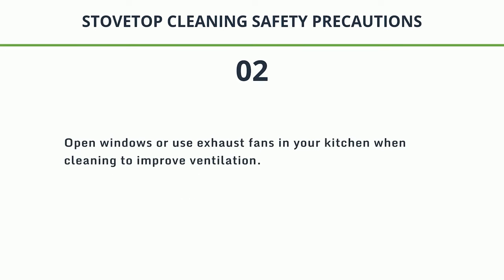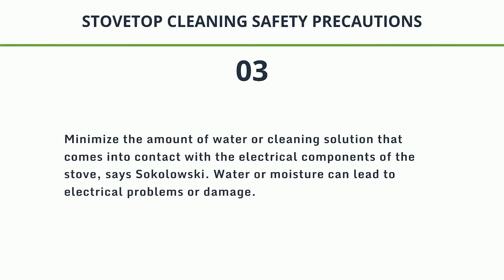2. Open windows or use exhaust fans in your kitchen when cleaning to improve ventilation. 3. Minimize the amount of water or cleaning solution that comes into contact with the electrical components of the stove, says Sokolowski. Water or moisture can lead to electrical problems or damage.